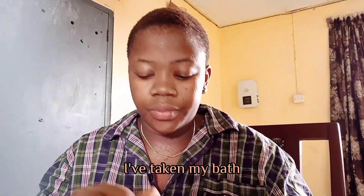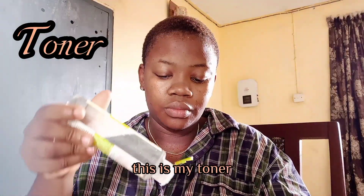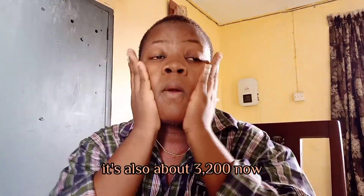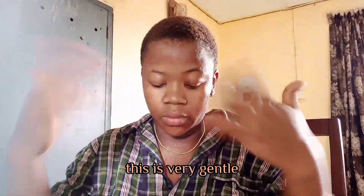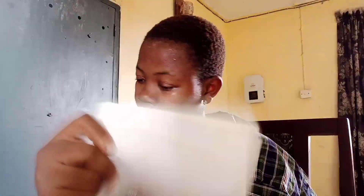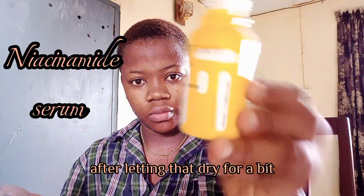We're back — I took a break, this was about two hours later when I got the energy to come back. This is my toner, my Simple toner, it's about 3,200 Naira or so. I just pat this into my skin — it's very gentle, vegan, cruelty-free, and all that good stuff. I let it dry for a bit before the next step.